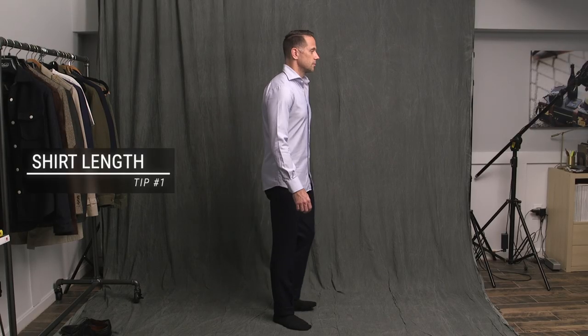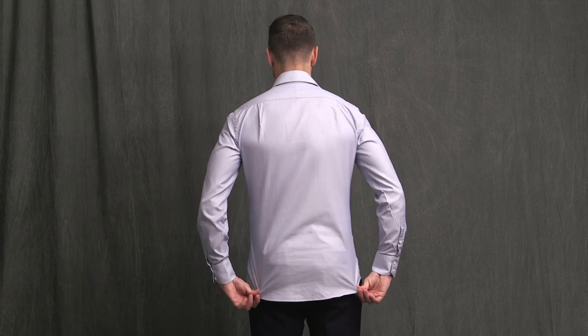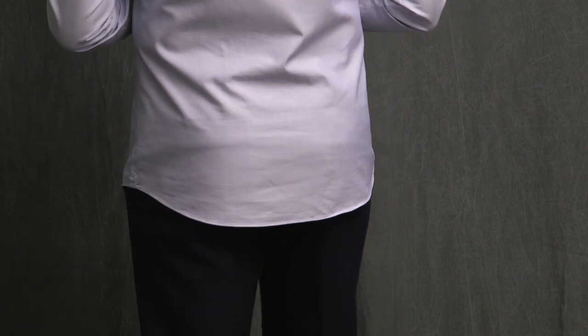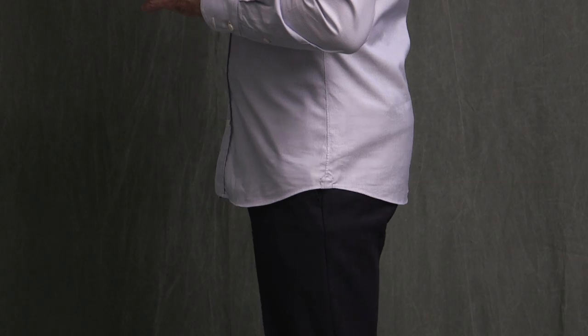The first tip is actually more of a prerequisite, and that is to make sure that your shirt is long enough. If it's too short and you reach up or do basically any kind of movement, it will come untucked. What's the right length for a shirt? The longer the shirt is, the easier it will be for it to stay tucked in. In general, a good length for a shirt is for it to come down and basically cover your butt.